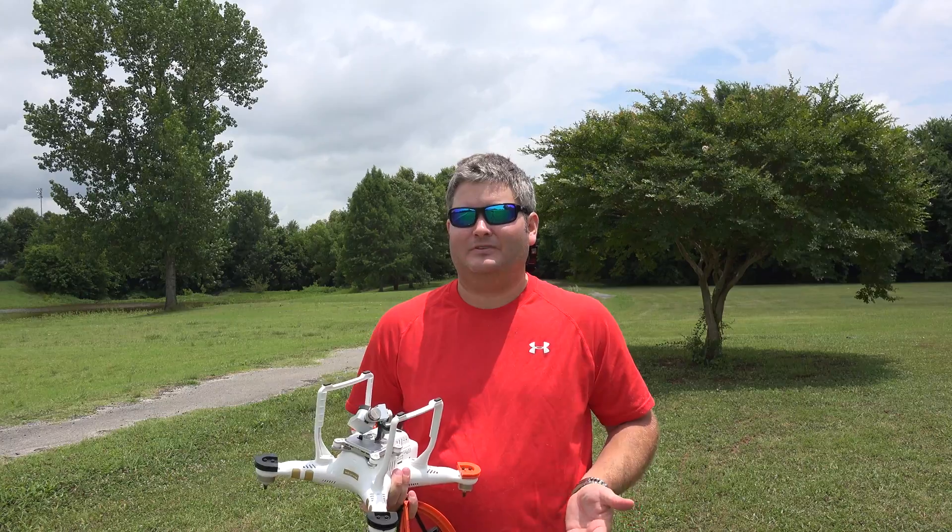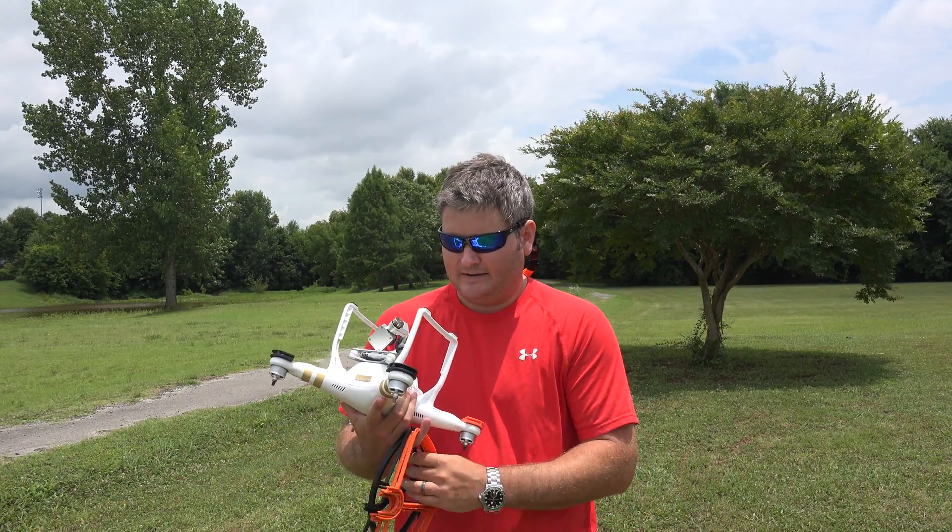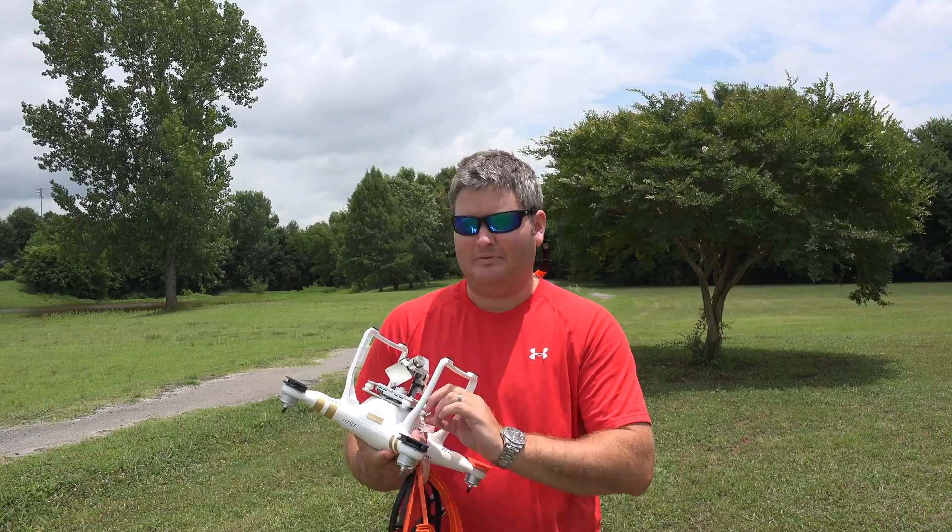And most importantly, it's just a lot of fun. UAVs, drones — whatever you want to call them — this is not a fly-by-night trend. In my opinion, it's the next internet bubble. If you experienced the internet boom, you know how big that was — a new industry emerged, we started seeing websites, then music sharing and streaming services, and now social media and YouTube like you're watching right now.